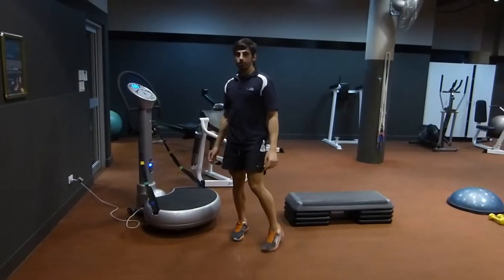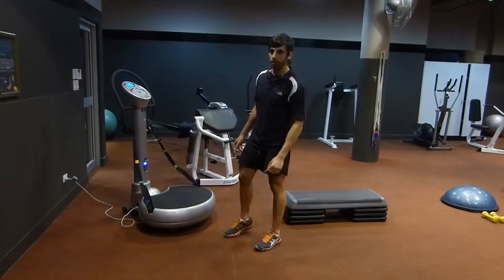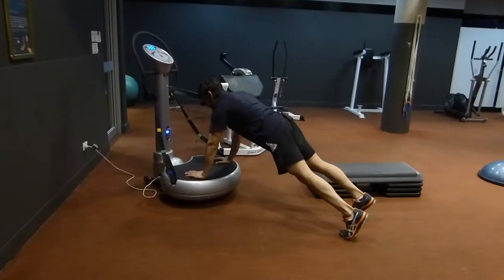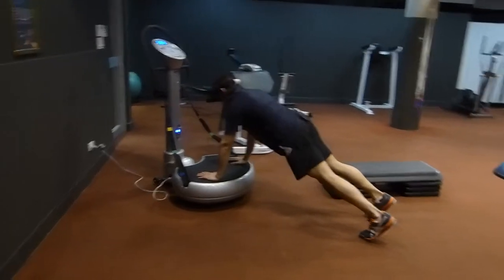Hi, I'm George from Sea Life Health Club. I'm introducing station number one in our TNT program over here. You've got a push-up on the vibration plate. Press start and begin your push-ups.